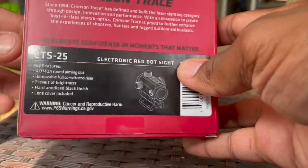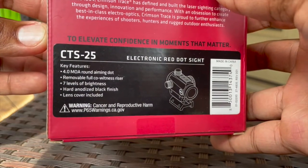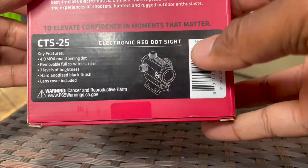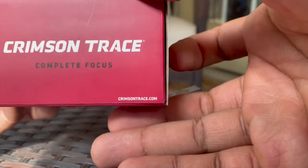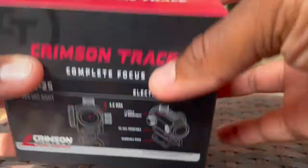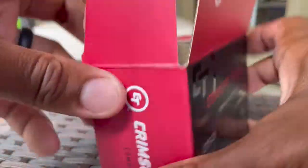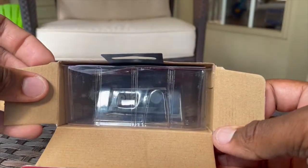There's the back of the packaging — 'Since 1994 they defined and built the laser sighting category.' This is the CTS-25. On the side are the features, 4.0 MOA, a picture of the unit, a barcode, their website on the bottom. What you notice on the box is there's no serial number on the box — and I've also noticed there's no serial number on the actual red dot itself.